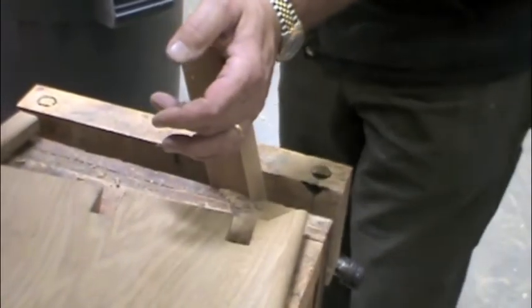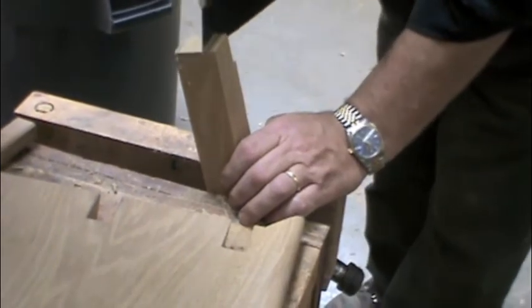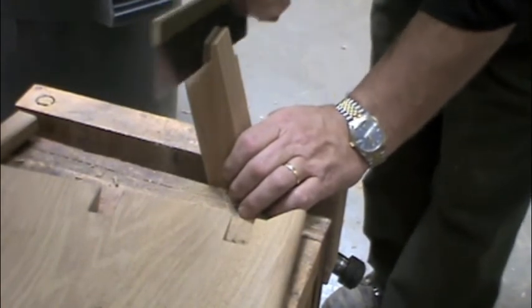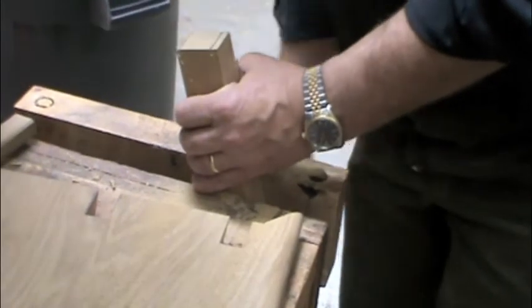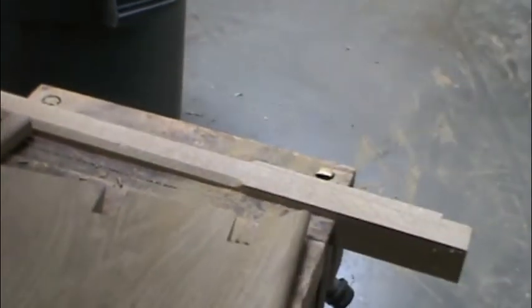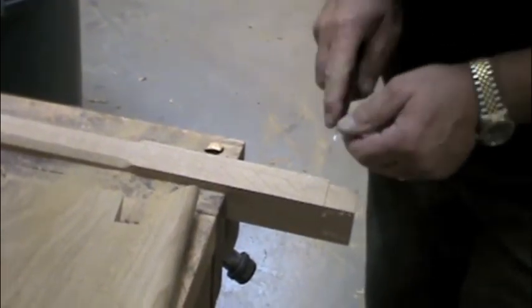Same thing going the other direction. I'm going to try and get rid of the waste piece — it's just a little bit. Now I'll cut the shoulders off. We'll take a marking knife deep in the line and cut a little channel.